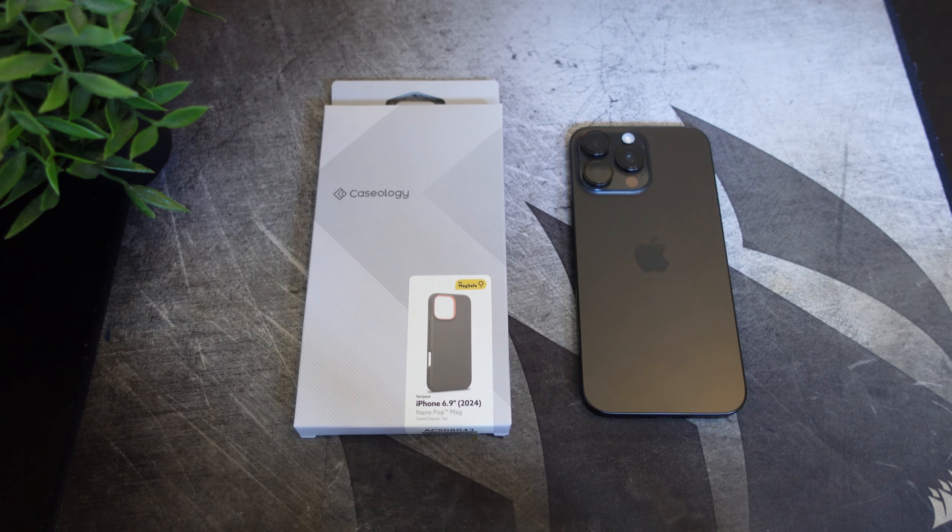Hey, what's going on everybody, this is Alan Anthony from Phonetech at Work. Today we're going to take a look at a case from Caseology for your iPhone 16 Pro Max — this is the Nano Pop Mag for your iPhone 16 Pro Max by Caseology. So let's start the video and show you what I'm talking about.